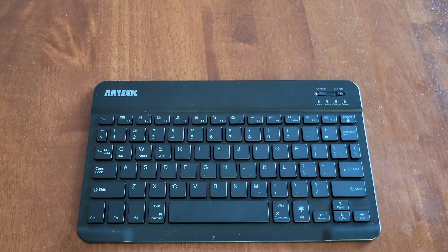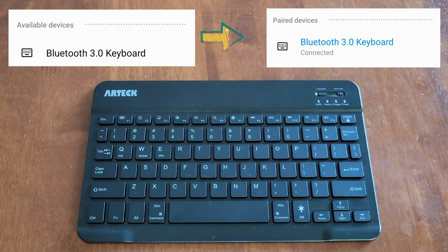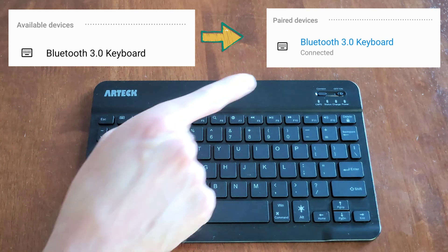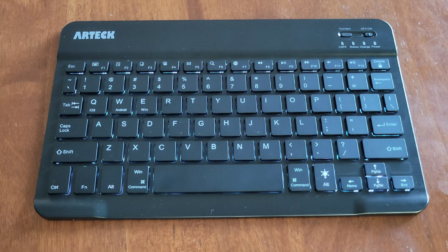The Artec Bluetooth keyboard should show up as Bluetooth 3.0 keyboard in available devices on the device that you're trying to pair the keyboard to. And once you go through the Bluetooth pairing process and the keyboard is paired to a device, the light above status will turn off. The next thing you need to do is let the keyboard know what type of device it's paired to.